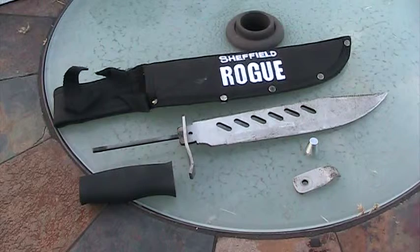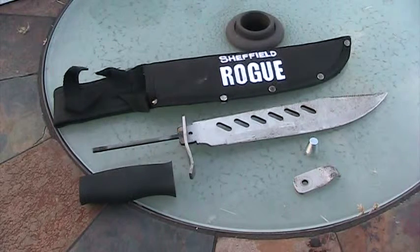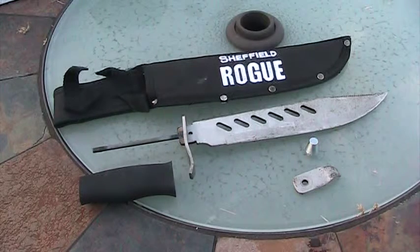What good is it if you can't use it as a survival knife, and that's what they're advertising it for? Word of mouth on YouTube is mostly bad.